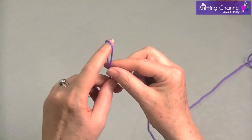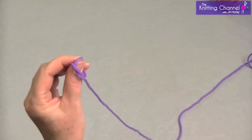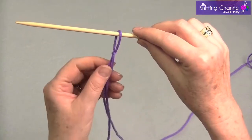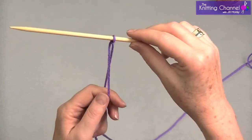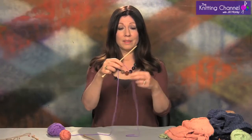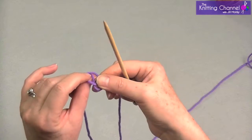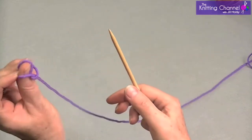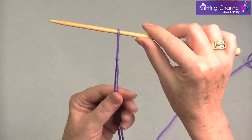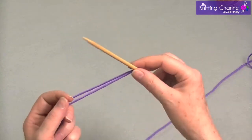You make a loop and then you push the other side through the loop and what's resting on your thumb, you pick up with your needle and then you pull the two strands down and you tighten. You make a loop and you hand it to your other hand. You go behind the loop, push it through — I call this a little yarn hat on your thumb — push the needle through, down and tighten. That becomes one stitch.